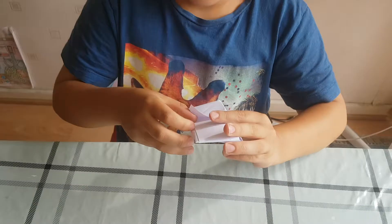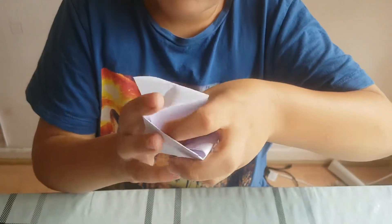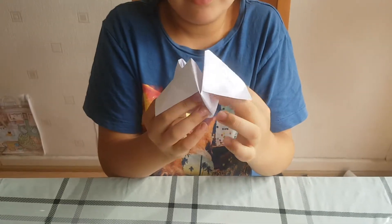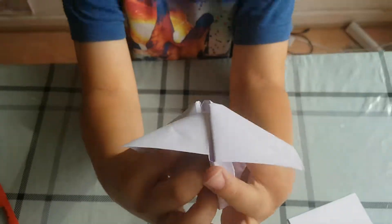Then basically you put your two thumbs in this hole, then make it into a triangle. And then you do the other two very gently or it could be a bit stubble. And guys, this is how you make it.